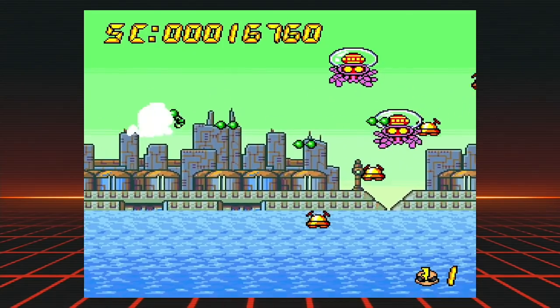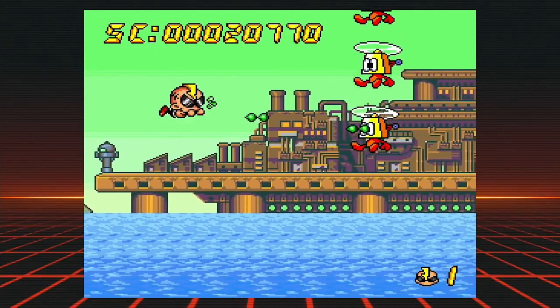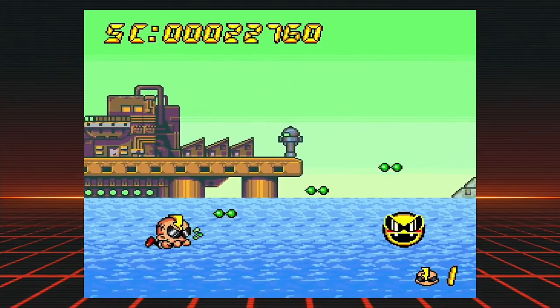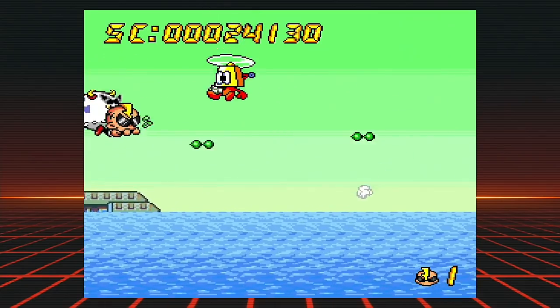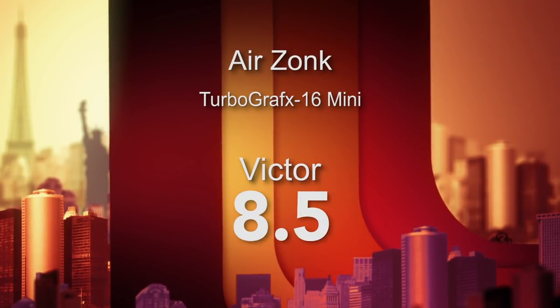Let's get started. I'm going to do this alphabetically and start with the TurboGrafx-16 games. Starting with Air Zonk, which was a 1992 Hudson Soft game. You're going to hear the name Hudson Soft a lot. Air Zonk is a very cute, crazy shooter where you play this little warrior flying around in the sky blasting crazy bad guys. You're collecting happy faces. It's very cute, very colorful, very easy to play. I'm giving it an 8.5 out of 10.